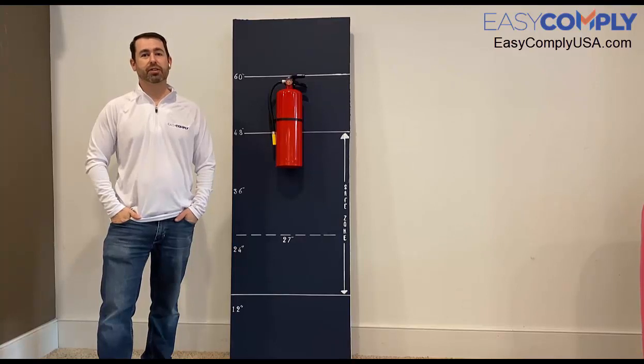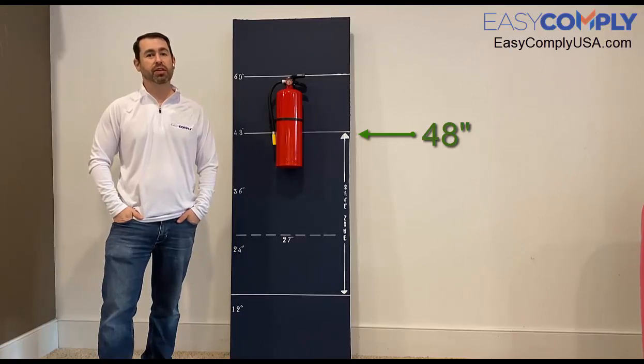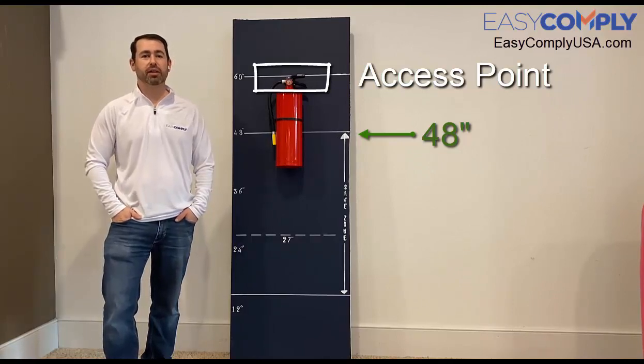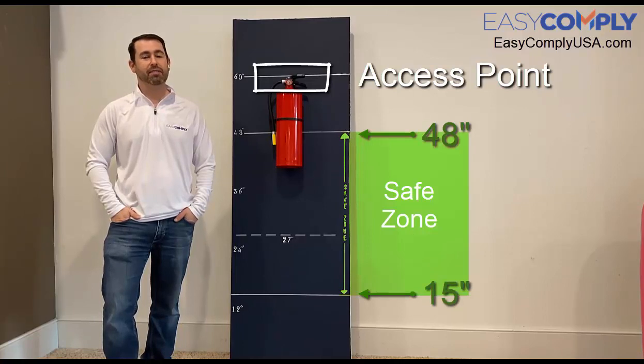Next I want to ensure that each fire extinguisher is mounted no higher than 48 inches above the floor. I can do this by measuring from the floor to the access point of the extinguisher, which is the handle. The ADA installation for accessibility is 15 inches to 48 inches, and I want to make sure that I'm in that safe zone.